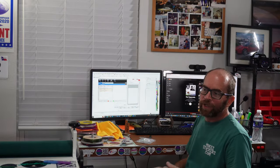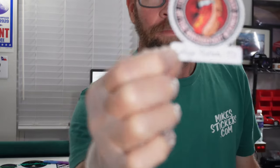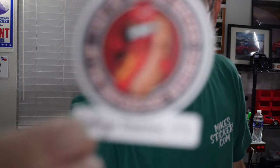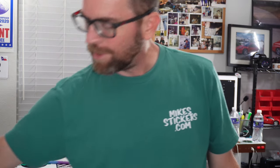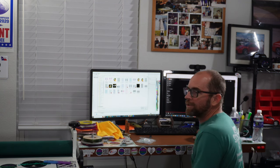I wanted to print out some samples for one of my customers — I'm finishing up some stickers right now for them. These little gems right here — I want to make some in the silver just to show him what it looks like, that way he can decide if he wants to use any of these in the future. I'm going to put some of his stickers on there and also some of mine so I can print some for myself too.